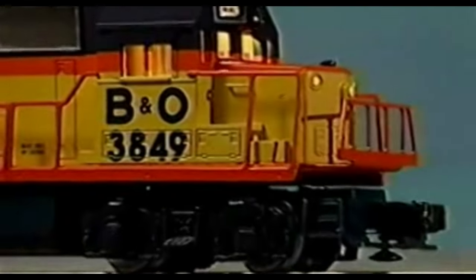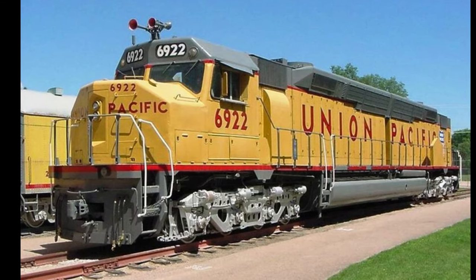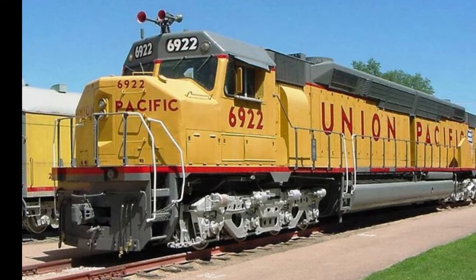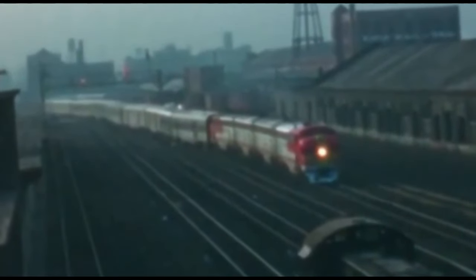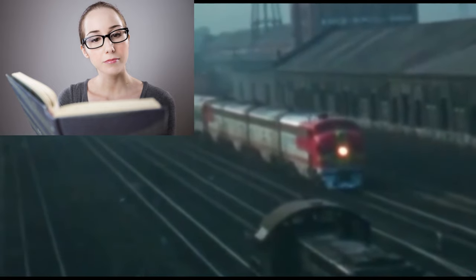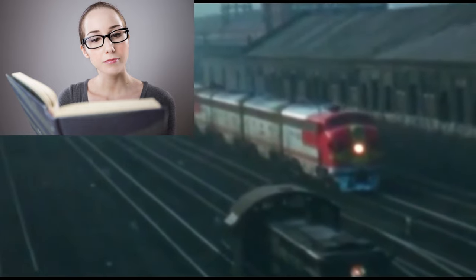Scale modelers often refer to operating an imaginary rail line as freelancing. There are many advantages to freelancing a railroad. First, you avoid the problems of trying to match reality exactly. For example, you may be a fan of EMD's big BDE 40X diesels, but you exclusively model the Santa Fe. While you could ignore reality and just run your big war bonnet version, your rivet-counting friends would point out that Santa Fe never owned such diesels. But what if your imaginary Sam Hillen Southern did own these diesels and the SHNS was a subsidiary of the Santa Fe? Now you can run your big diesels with your Santa Fe equipment with a glimmer of believability.